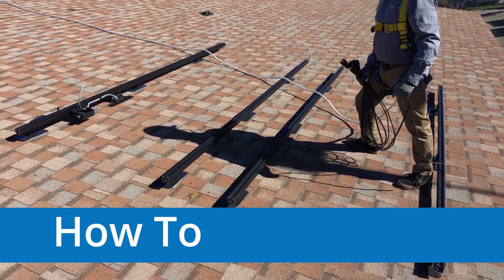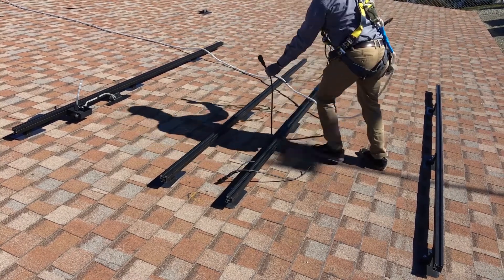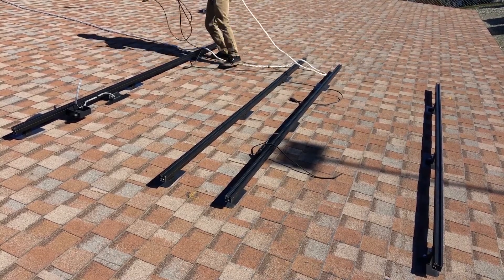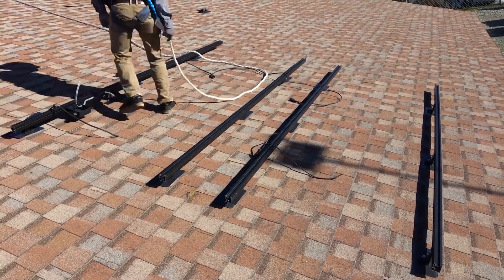If the end result is a clean and tidy install with no cable touching the roof, feel free to chart your own path here. Refer to the circuit layout and begin by counting out the number of connectors you need, then cut the trunk cable with the diagonal wire cutters. On the roof, roughly stage the cable along the rails, referring to the circuit layout to ensure the trunk cable is staged correctly.